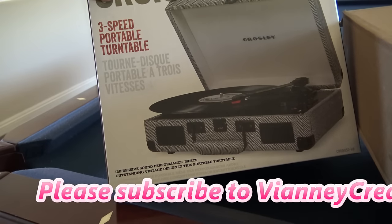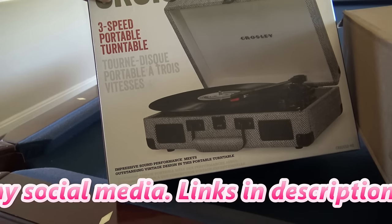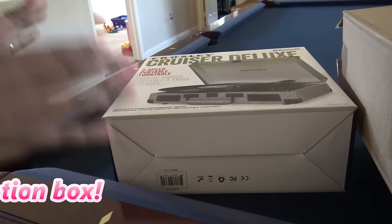A lot of people say this is just a toy. It's basically as good as the little ones that you used to use back in the day, if you were old enough to use records, which I was.